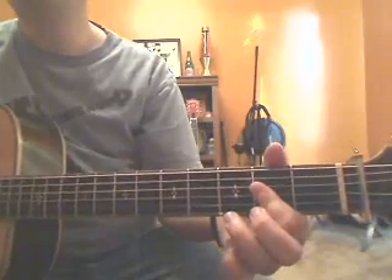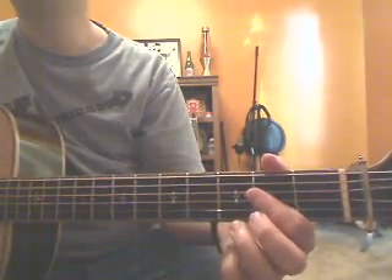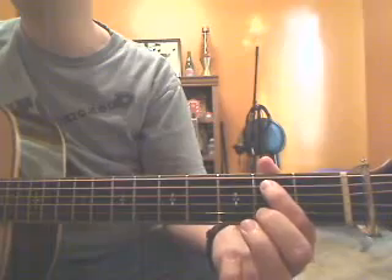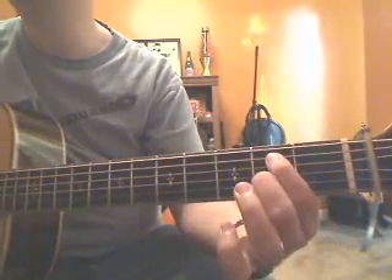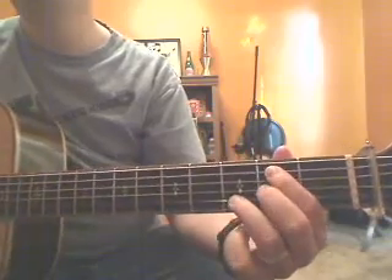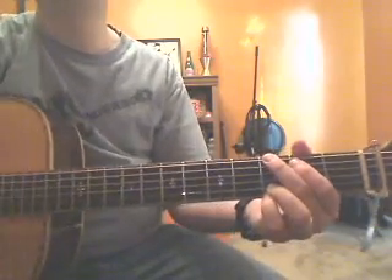Next chord is what I call B minor seven — this might be what they use in the song, and if not, it sounds like it and it's easy to do. Move your first finger up, push your middle finger on the third string second fret, and your third finger on the second string third fret. Then a G chord is last.